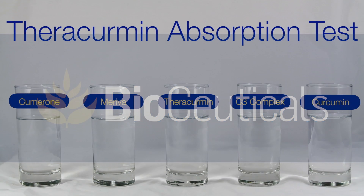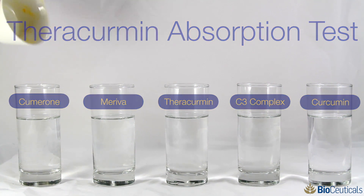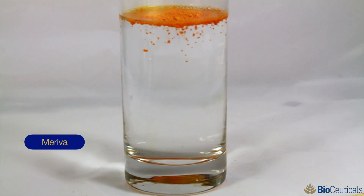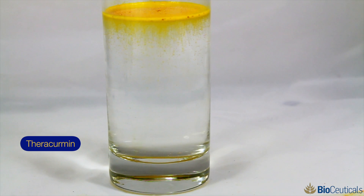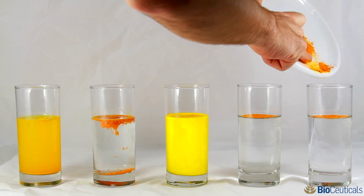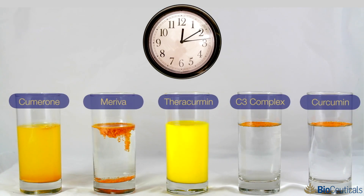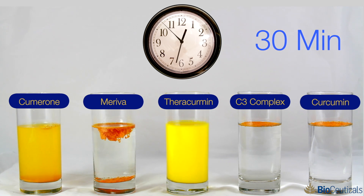What they do to produce Theracurmin is they take a very high quality curcumin extract. You know it's high quality if you just look at the color of the capsule — empty that capsule out into a glass of water. It's brilliant yellow. Curcumin is the yellow pigment of turmeric. If you look at other curcumin products out there on the market, what color are they? They're orange. They're not as high in curcumin.